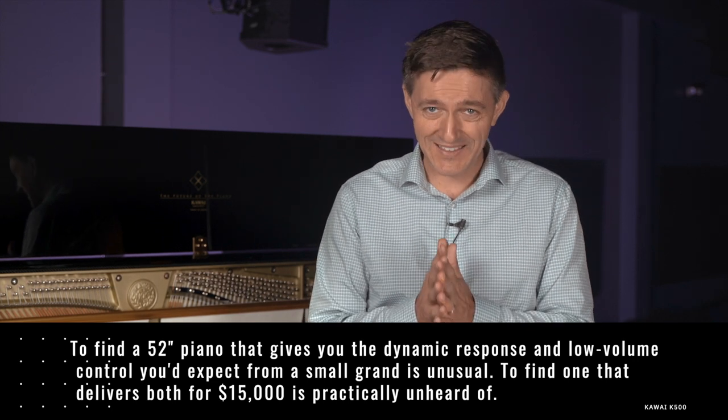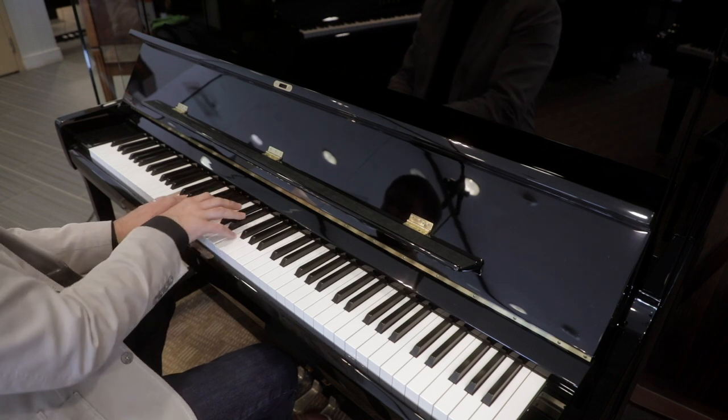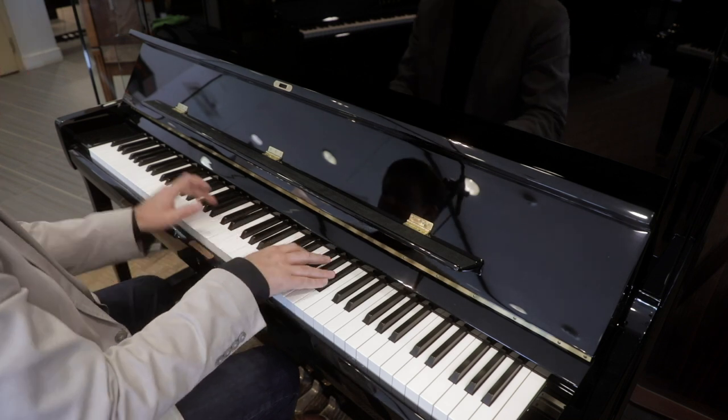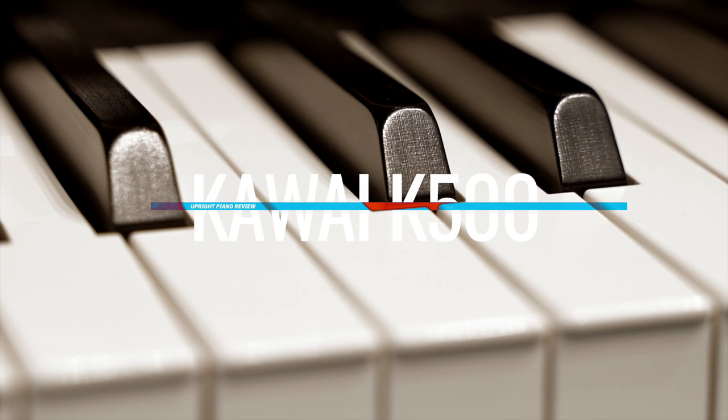So to find a 52-inch piano that gives you the dynamic response and low-volume control you'd expect from a small grand is unusual. To find one that delivers both for $15,000 is practically unheard of. When we first started doing this channel, the K500 was amongst the first instruments we reviewed, but that was five years ago. Since then, I've reviewed and experienced nearly the entire gamut of what this industry has to offer, so coming back to the K500 has been pretty eye-opening.